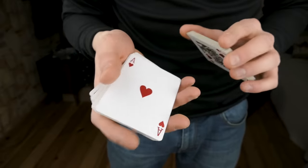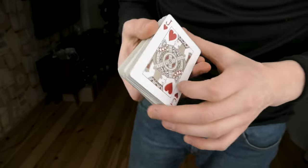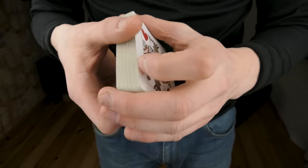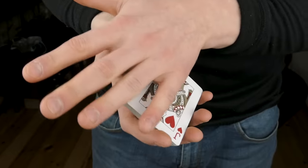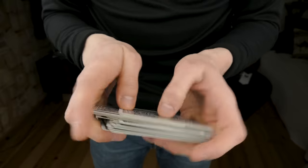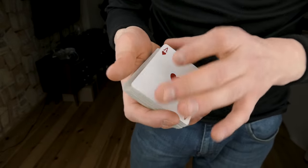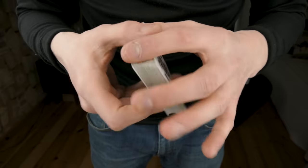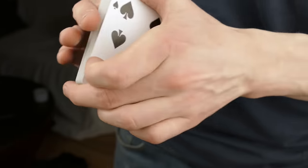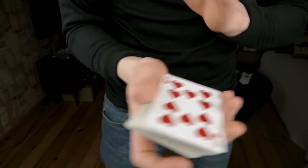Any card in the deck is selected — let's say the ace of hearts — and we lose it in the center. We use the bottom card of the deck, which is the jack of hearts. The jack of hearts is not the card selected, but if I just wave over it, it changes visually into the ace of hearts. We can also do it with the queen of spades changing into the ace of hearts. There are many different variations of this move.